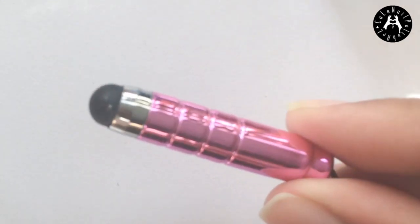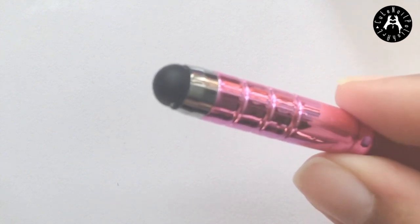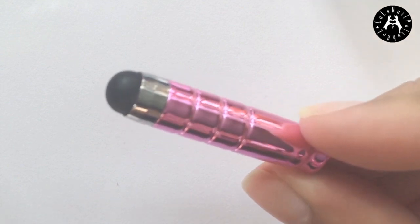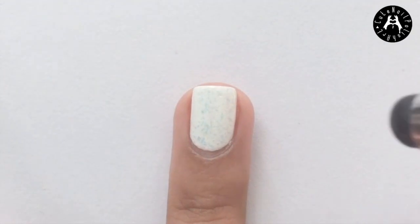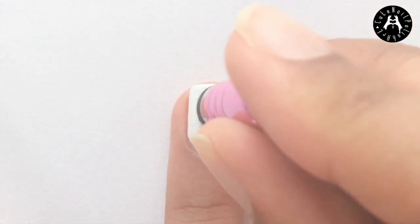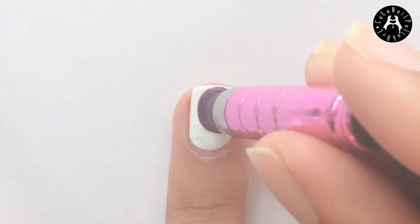I wanted to create some large circles but my dotting tools were too small. Then I found this rubber stylus which was perfect to create different sized circles. If you don't have one then you can just roughly paint a circle. Dip your stylus into some dark purple polish and press it onto your nails. The harder you press the stylus the larger the circle will be.